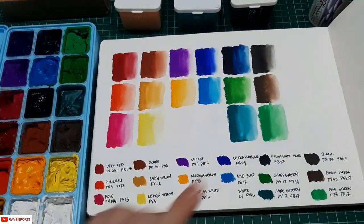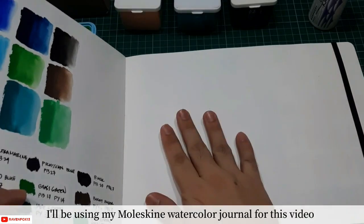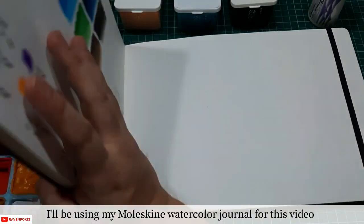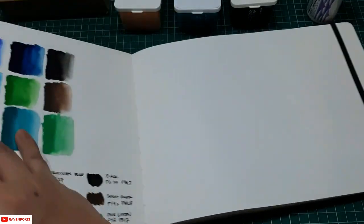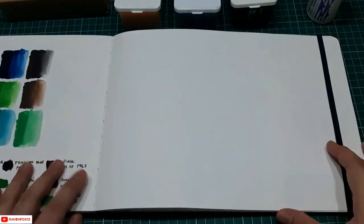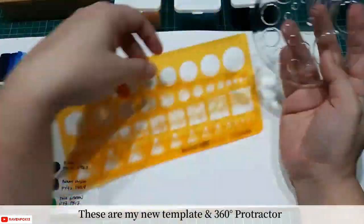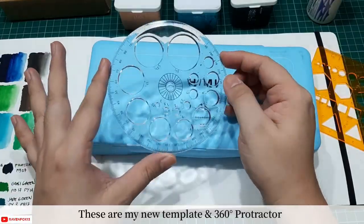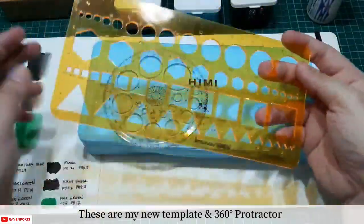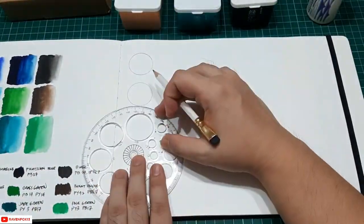This was the swatch that I did when I first swatched this set. Today, we'll be re-swatching it again after I re-moisturize the set. I'll also be using some tools that I got from online shopping — these are templates that would be very useful in making swatch pages for your art journaling.